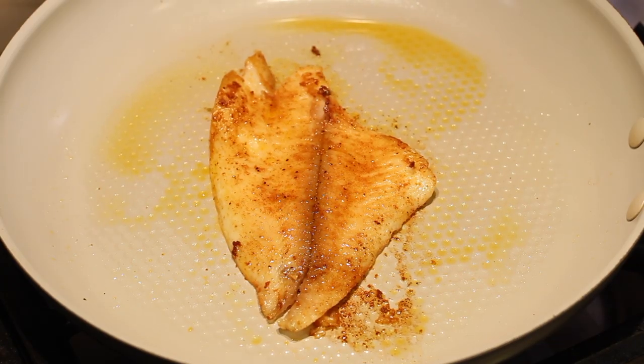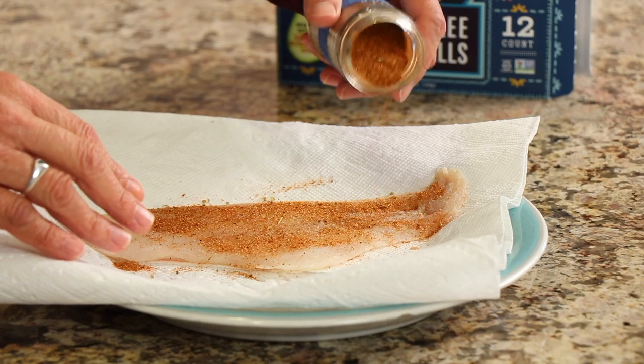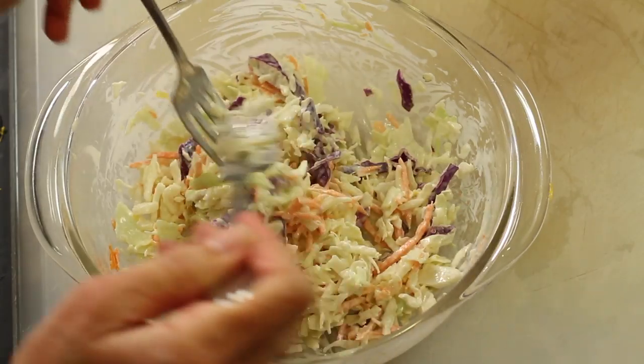Hey everyone, today we're making fish tacos for Taco Tuesday. I'm going to be using a fillet of sole fish and putting a nice Mexican rub on it for good flavor, then following it up with some zesty coleslaw and sliced avocado. It's delicious — you're going to love it. I'm using some new taco shells I've never tried before, and this recipe is so easy and quick — you can put it out on a weeknight in 20 minutes. I'm Rockin' Robin and I'm going to show you how to do it.